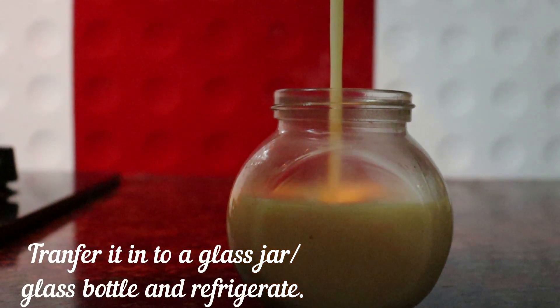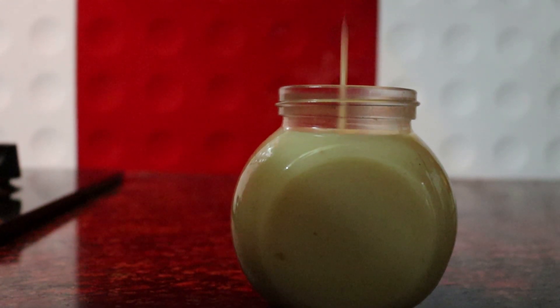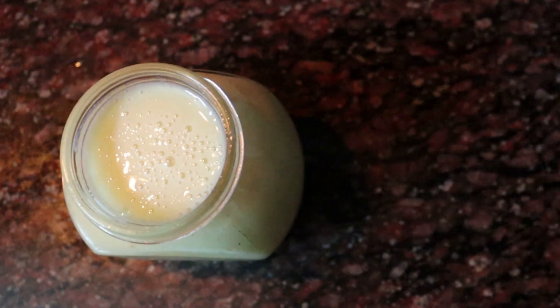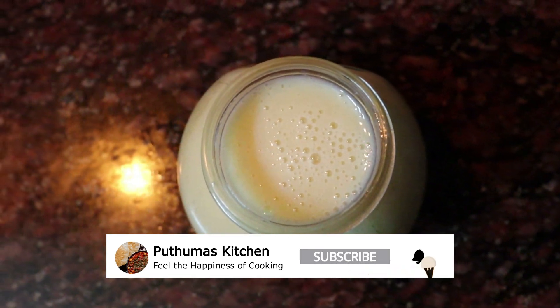We store it in the fridge. We can use it in condensed desserts, ice cream, and other recipes stored in the fridge.